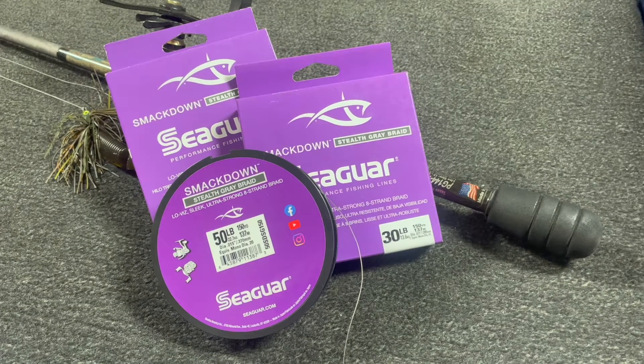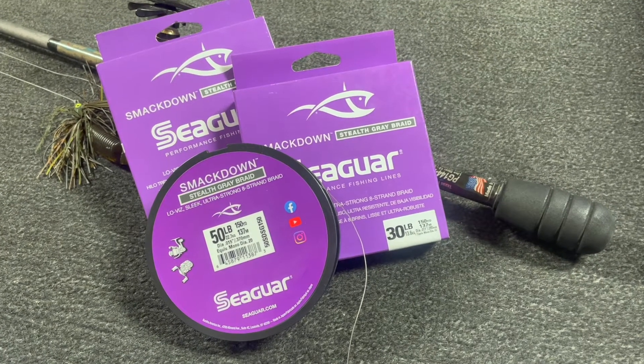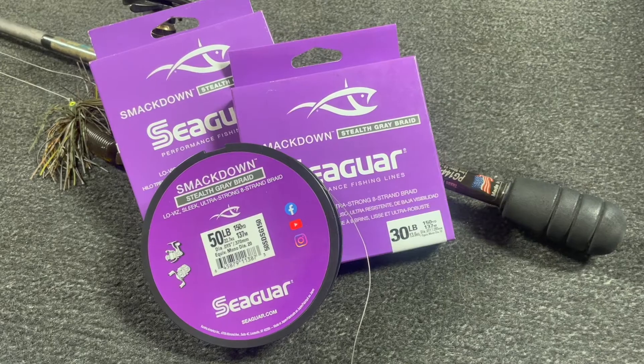Now if you're a braid fan, you can definitely go 30 to 50 pound Seaguar Smackdown. That's a really smooth eight-count braid — it comes through the line guides really quiet. And I would go stealth gray just to mute that line color in the water.